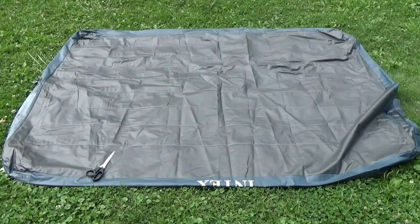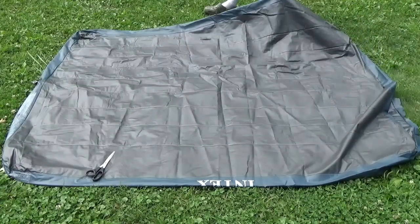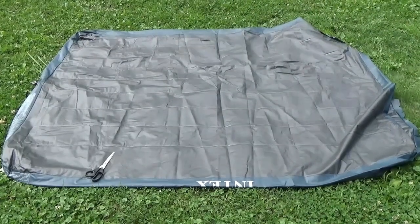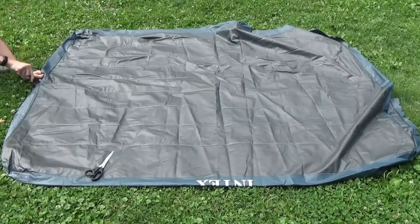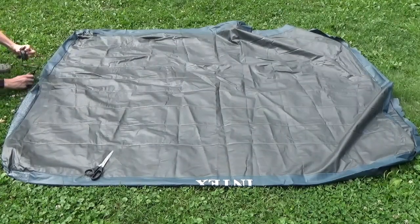Depending on where you want the seam of your air mattress to be, you can have it on the longer parallel side or on the shorter vertical side, depending on how you want to use it — both options are a good idea. Also, a quick tip: when you get to the inflator section, just take your knife and cut that section out since you don't need it anymore, then set it aside.